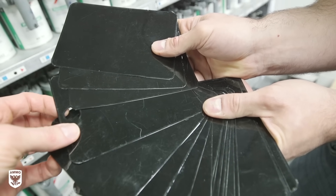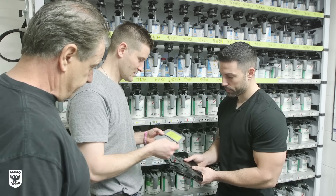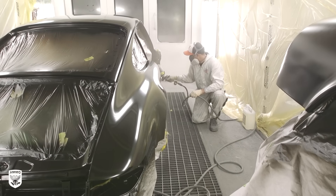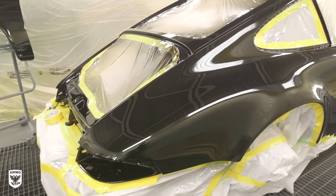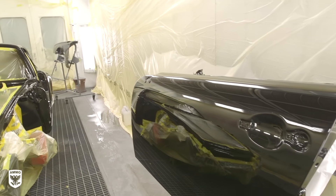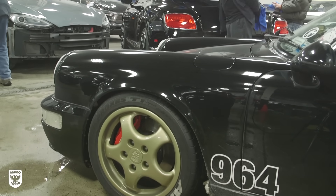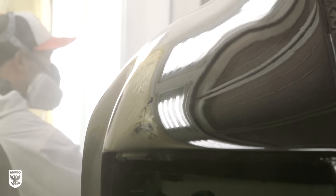I chose Bentley L041, called Beluga Black — a deep, rich, oil-slick black with a much wetter or glossier look that contains no other pigments or hues. The original Porsche paint tends to have a white or lightish hue to its black color, but this particular color will have a lot more pop to it.